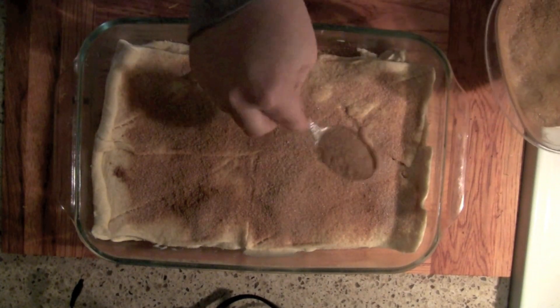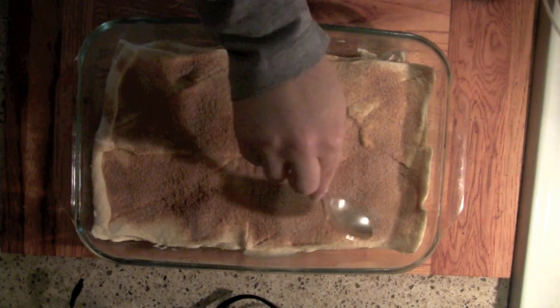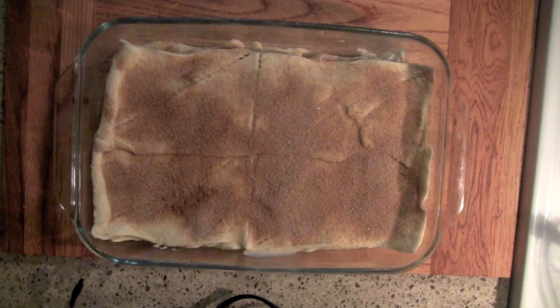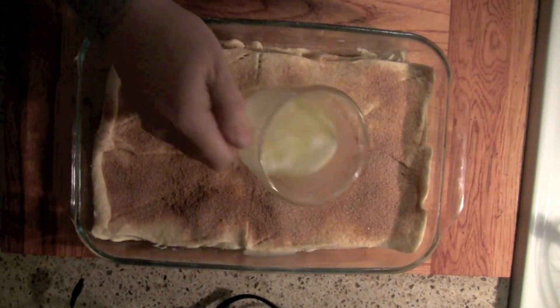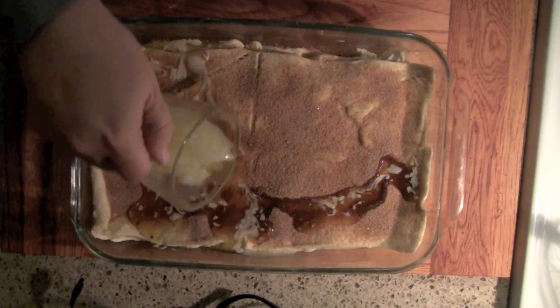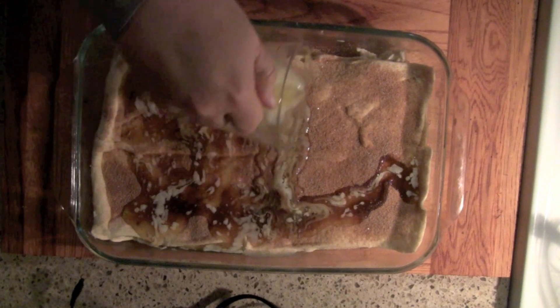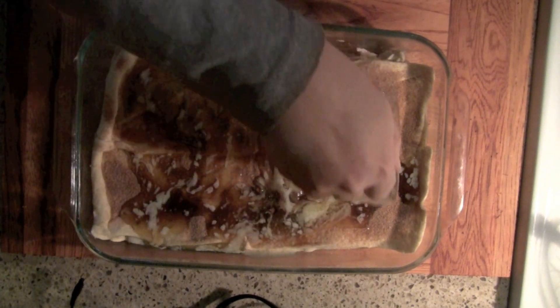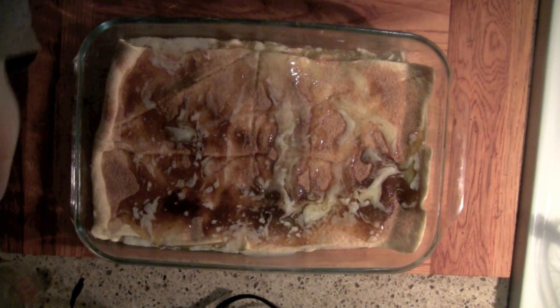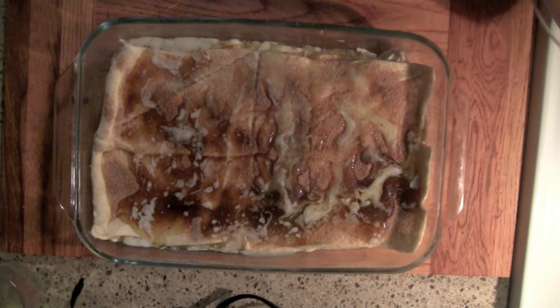Then you're going to spread on the cinnamon and sugar topping. But before you bake it, we're going to do what Paula Deen would do — pour one stick of melted butter over all of this. Then put this in a 350-degree oven and bake until it's nice and golden brown, and you will have yourself a fabulous sopapilla cheesecake.